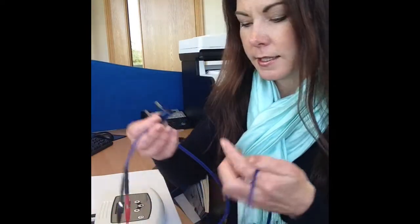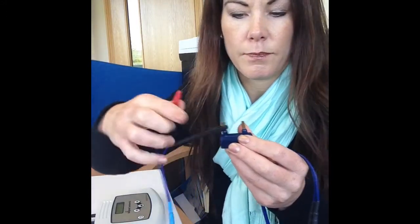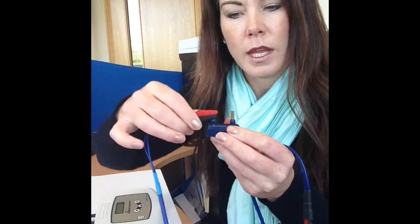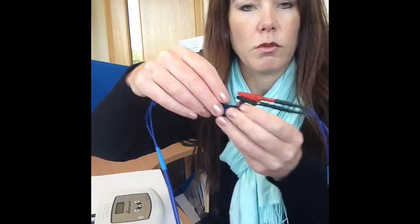Connect each lead wire to each of these metal prongs, as if you're connecting to the electrodes on the person — you just connect to the metal prong. Each lead wire connects to one prong. It doesn't matter if it's red or black on top, but it does matter that each lead wire connects to each separate prong.